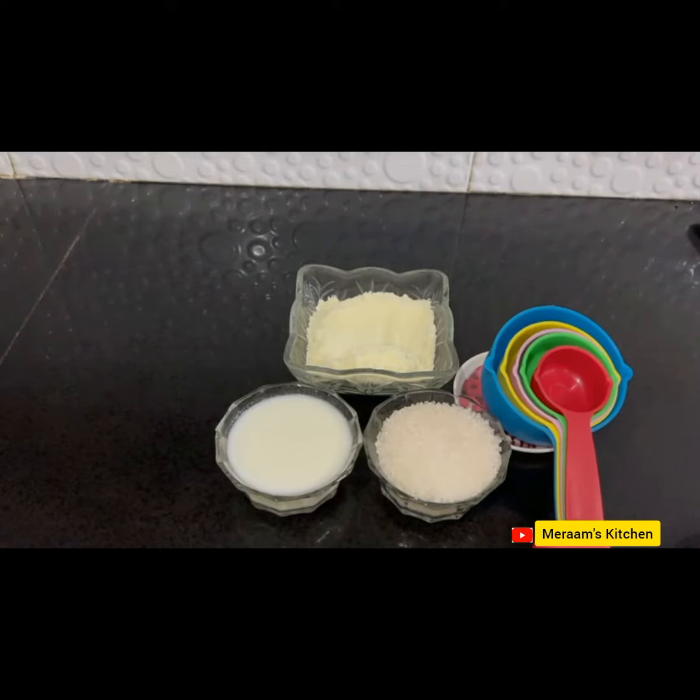Hello everyone, welcome back to Miram's Kitchen. I hope you are all good. Today, we are making condensed milk.